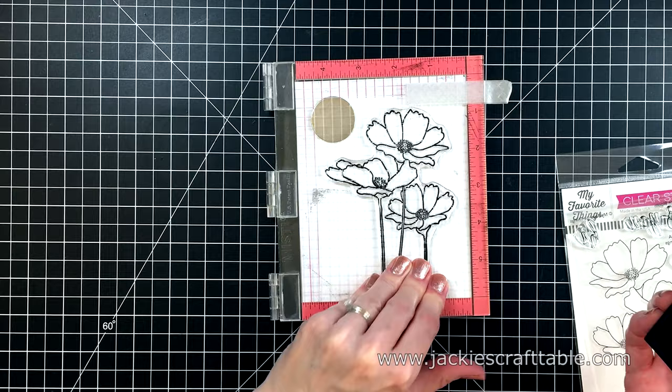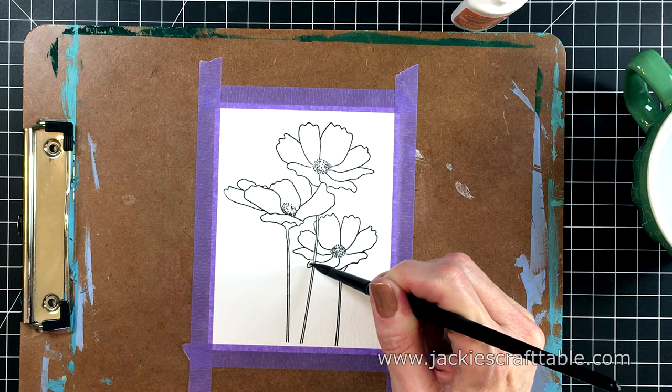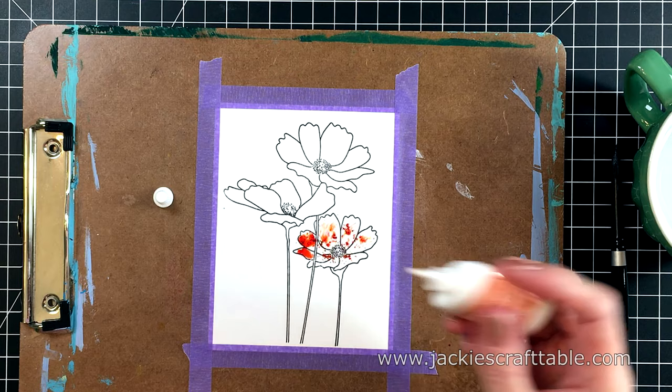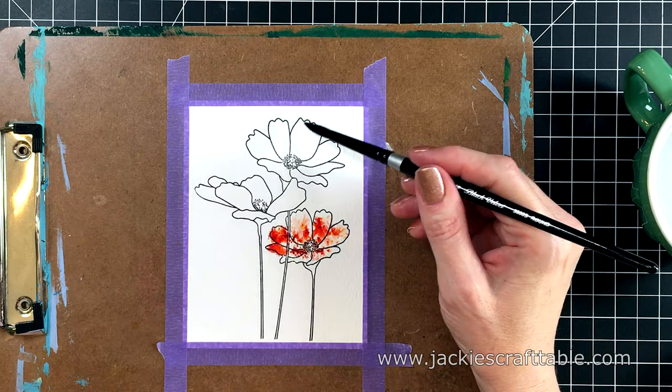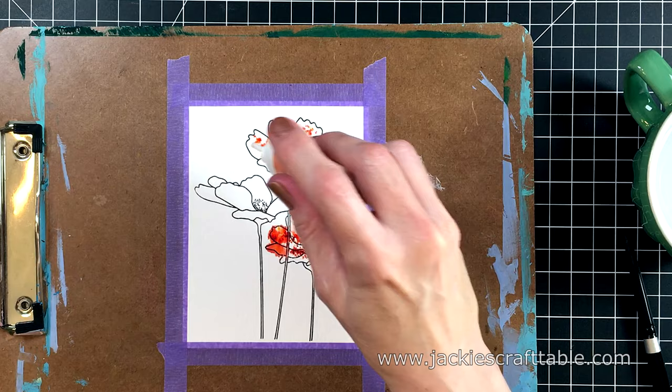I'm taping it down to my work surface to prevent it from warping too much. This is the very first time I've ever tried the powdered watercolor. I decide I want to try it on some wet images, so I'm laying down some clean water over these flowers and just tapping the color into the wet water. Be careful — if you squeeze the bottle it releases way too much pigment. Just gently tap it; that's the way to go.